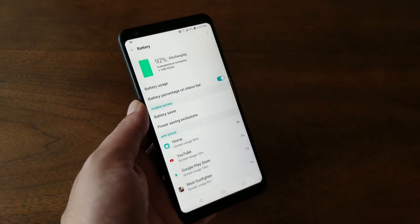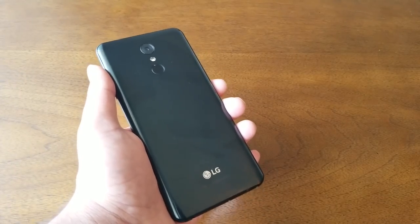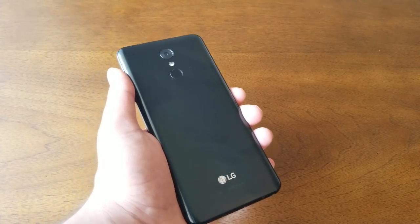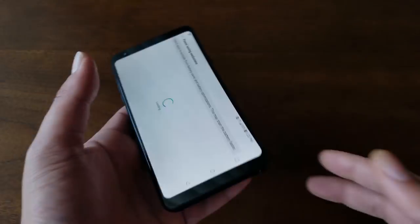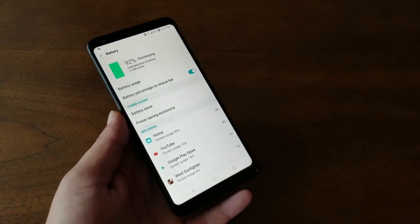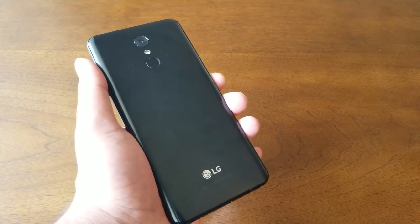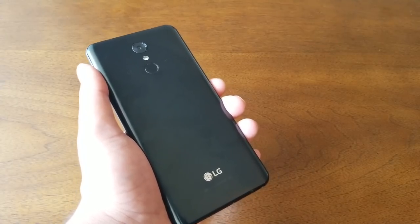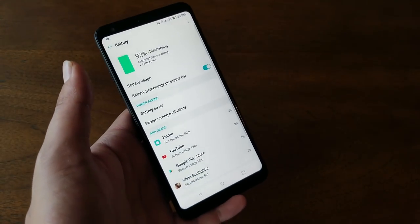Speaking of the battery — some people prefer a removable battery they can swap out, others are fine with a sealed design for a cleaner look. Either way, the battery on the LG Stylo 4 is non-removable and sealed with the back of the phone. There are stickers warning you not to remove the back or battery, as doing so will void your warranty.